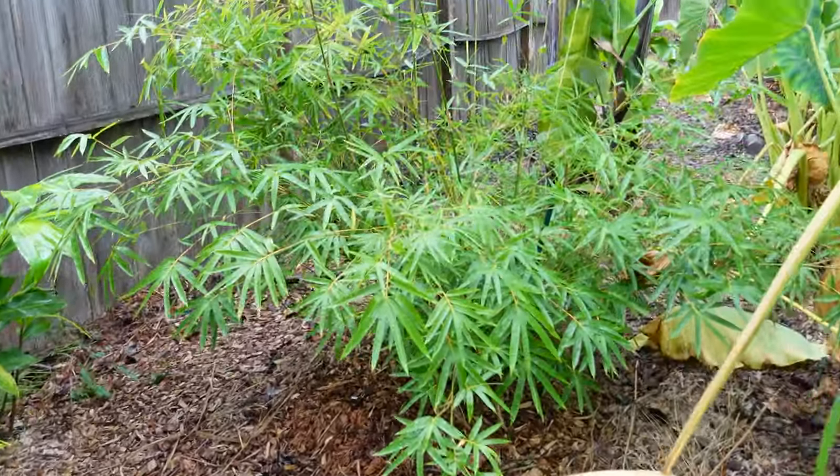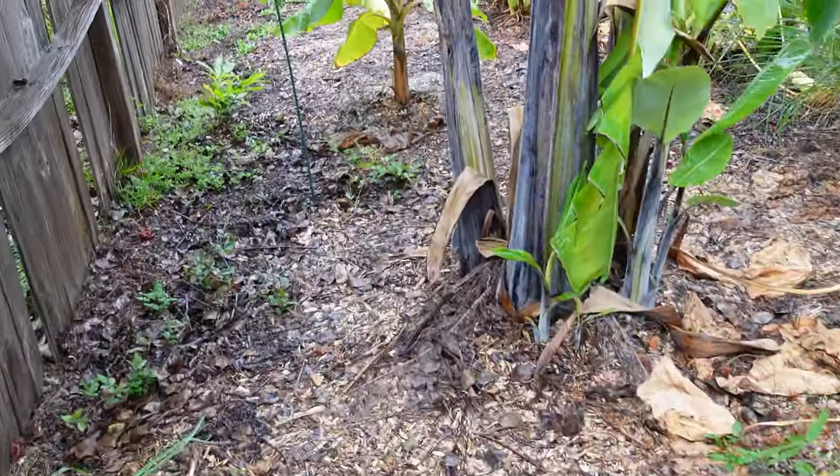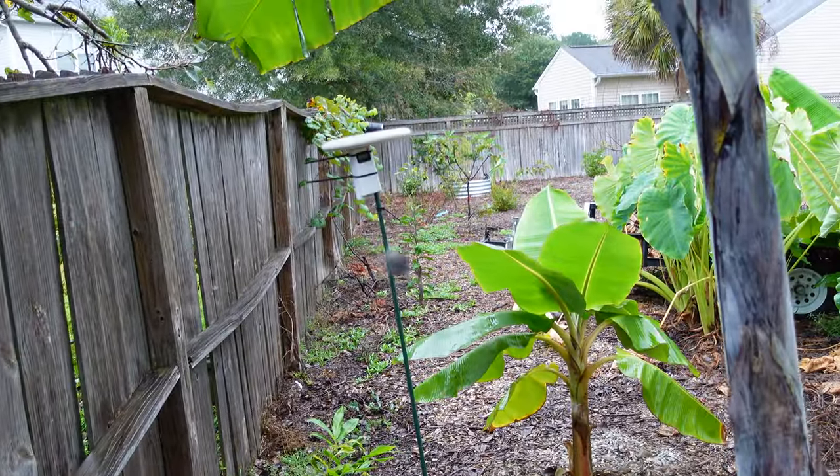How am I going to get out of here with this path all blocked like this? Everything's all wet. Where's the exit? Oh no, that's a big spider.